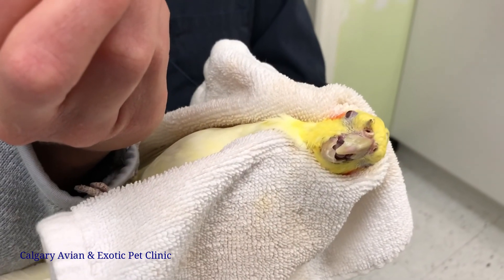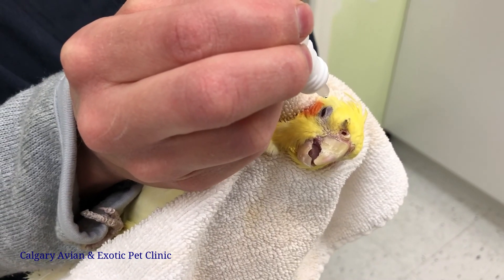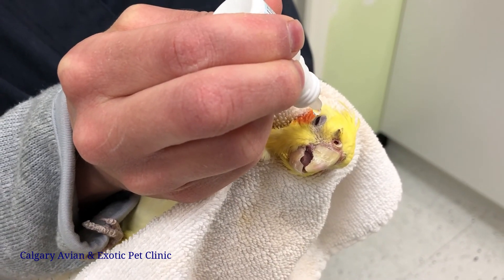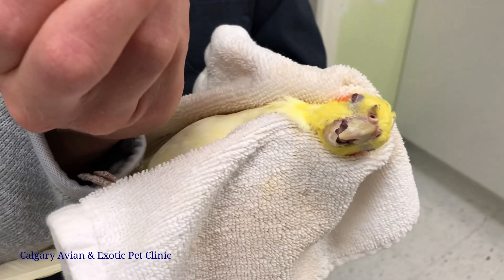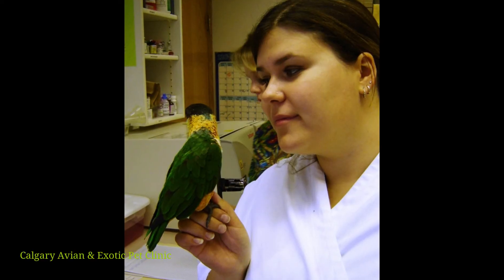If the bird shakes its head, there's no need to worry — eye drops disperse over the eye surface very quickly. It is common for birds to blink or rub their face on a perch after administering the drops. If this persists or if the eye appears more inflamed or red after administration, contact your veterinarian.